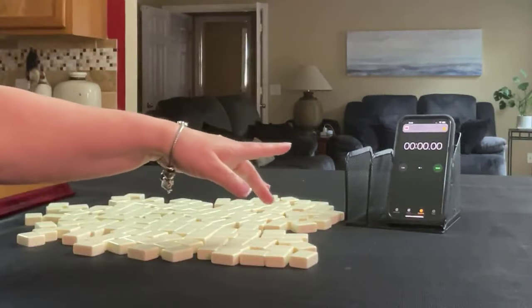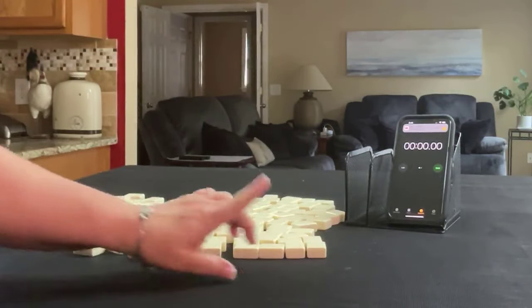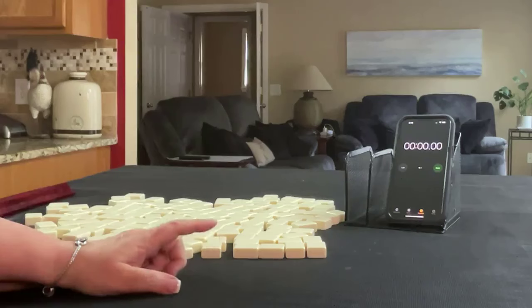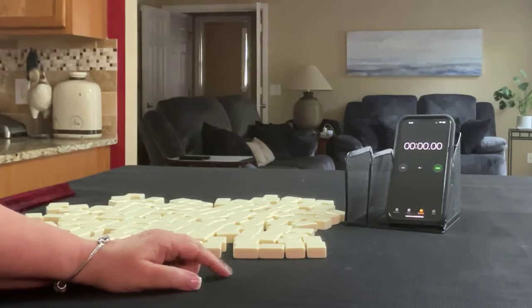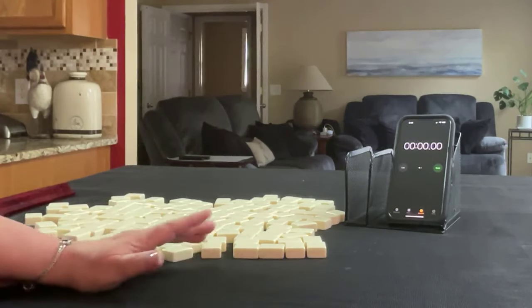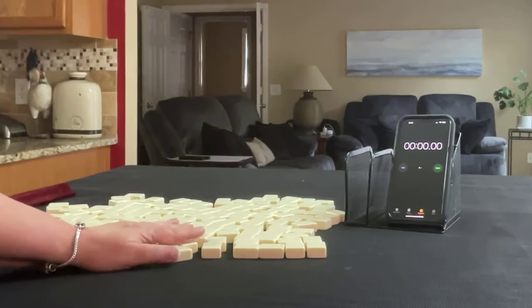I have my smartphone here with a stopwatch app. We are going to do three sprints. Laps 1, 3, and 5 are going to be the sprints. Laps 2 and 4 will be set up. We're going to alternate between dealer and non-dealer, so we'll get 14 tiles, then 13, then 14, and I'm going to create a mock Charleston with no jokers for each one.